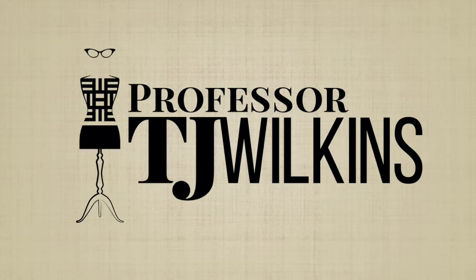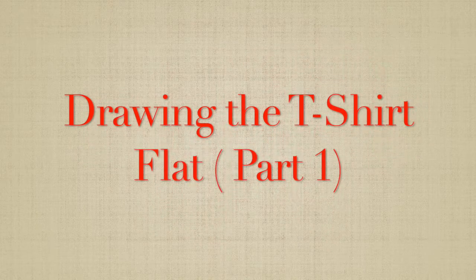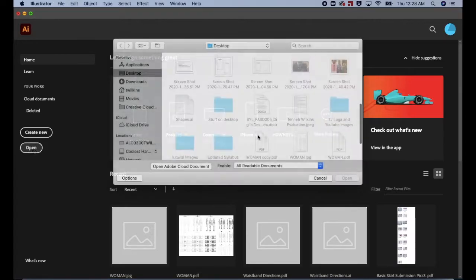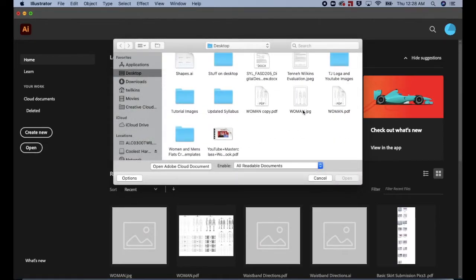Greetings everyone, I am Professor TJ Wilkins and this is Drawing the T-Shirt Flat Part 1. Click Open. Scroll down to Woman JPEG. Click Open.